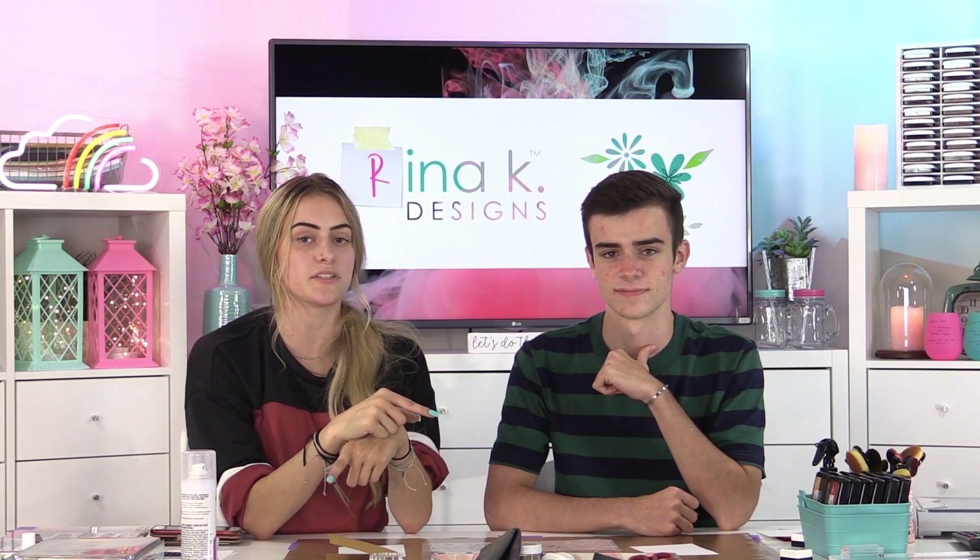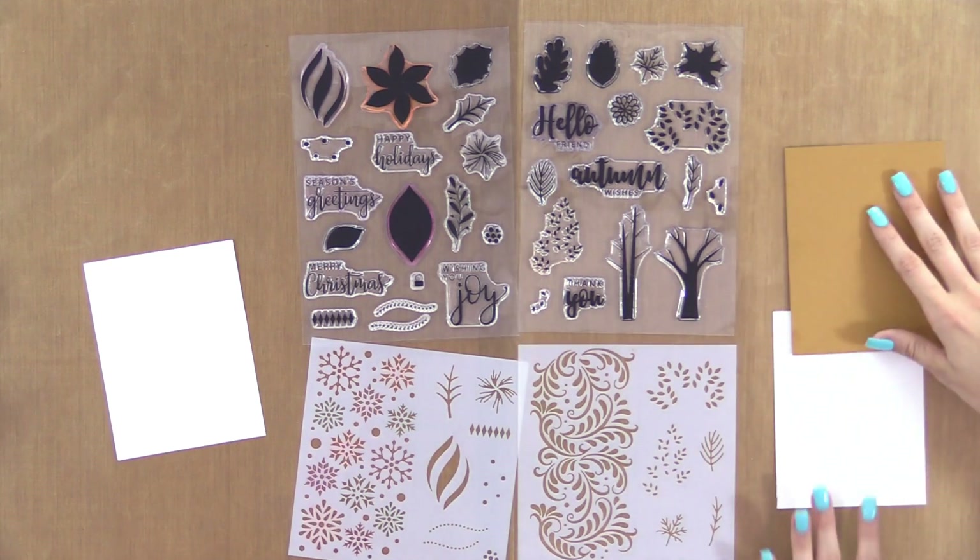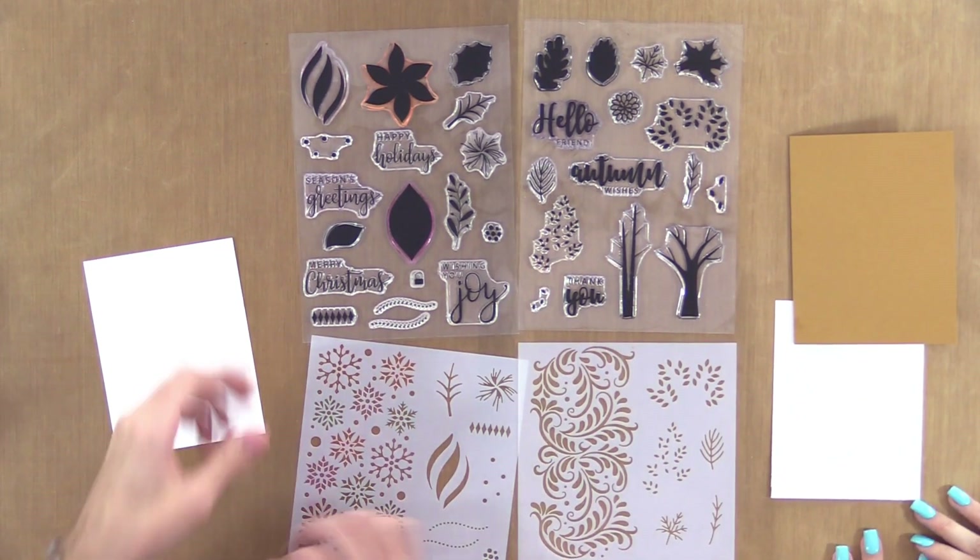We both used the other stamp set in Simon's video, so I used the holiday one and he used the autumn one, so it's going to be fun changing things up. As you can see my ink stained this one, so my bad, but yeah we can just get into it. Let's get started.